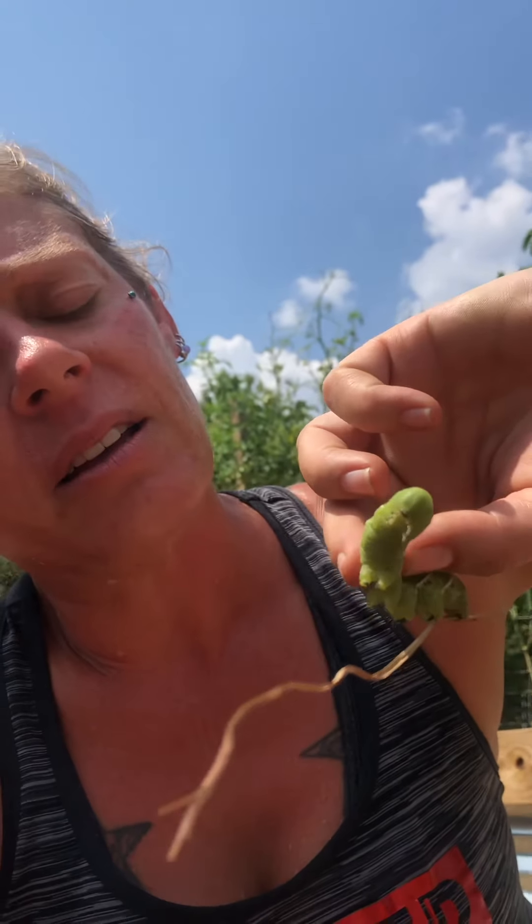We'll use the blacklight and try to find them — they glow, they almost look gray. As you can tell, they blend in really well with the plants. You can drop them in a bucket of soapy water and that will help take care of them. I usually come out with a bottle and just stick them in the bottle at night. All right, y'all take care!